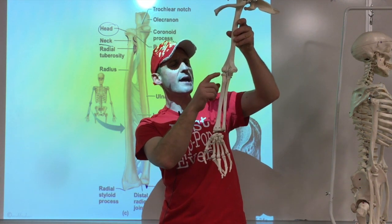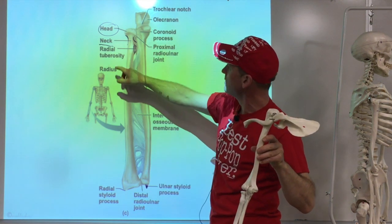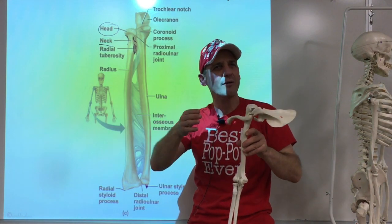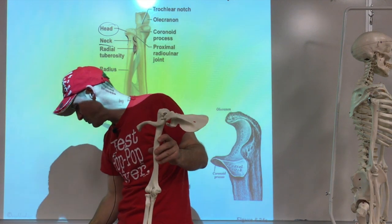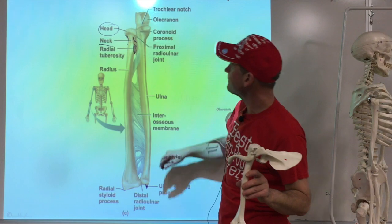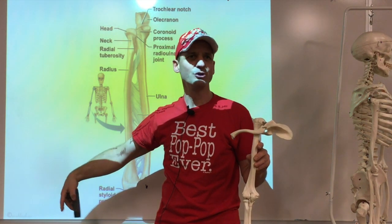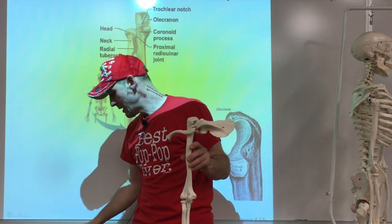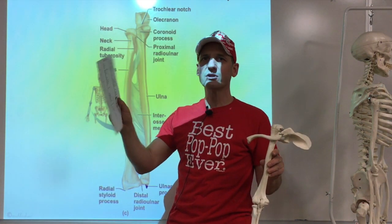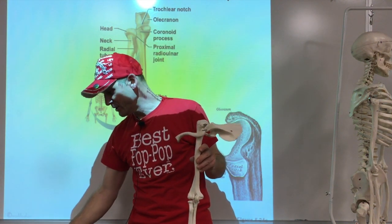So we have the head, the neck, and then the bump is the radial tuberosity - or tuberosity of the radius. On the test you have the term list, so don't worry about the exact word. You have a cheat sheet - you can write on that test list to make your notes. It's the only class where you can use your cheat sheet - because making a cheat sheet is one of the best ways to study.